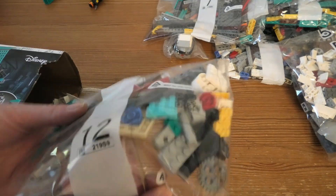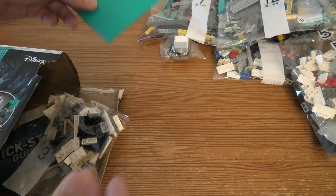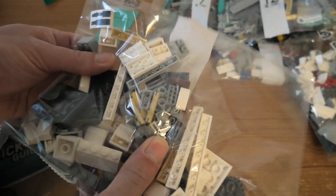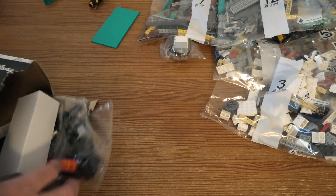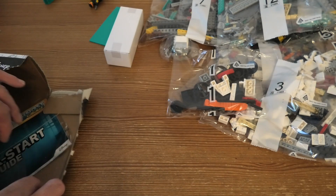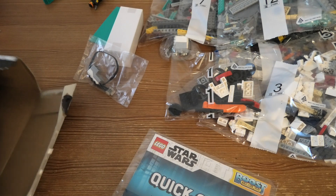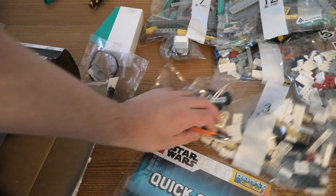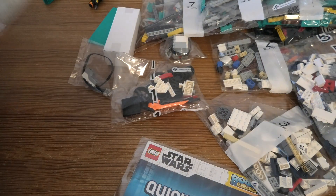Oh, a bag. Wow. Plate. Light three. Some stuff. Motor. A quick start guide.